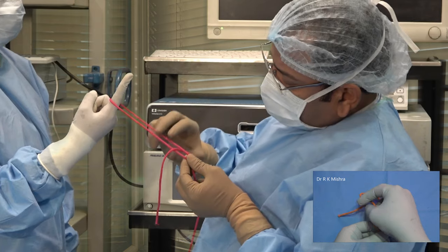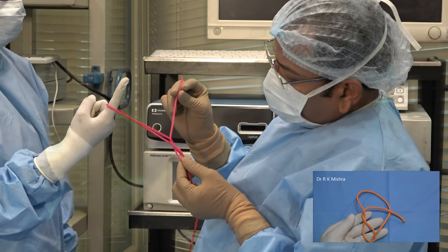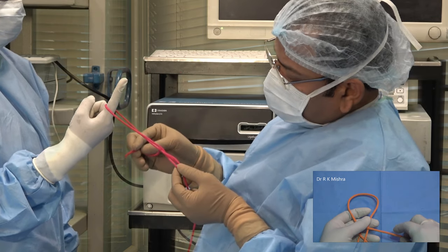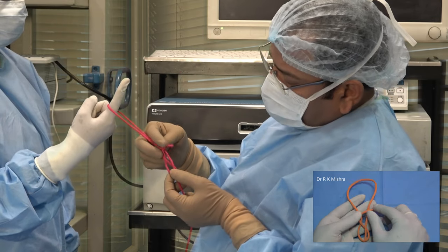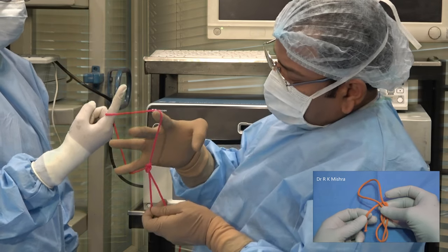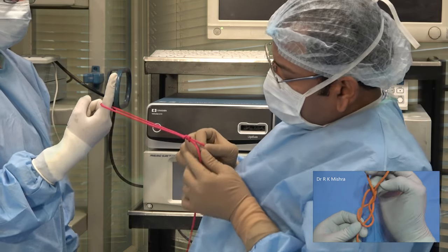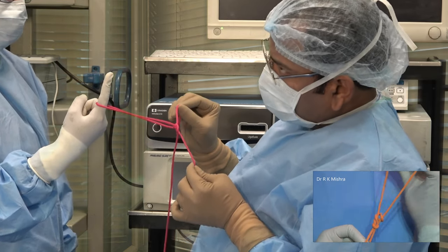After that, you will encircle the left limb and come from below upward, and then you will encircle both the right and left limbs, and then you will go to the first hitch. This is done — you can slide it wherever you want.